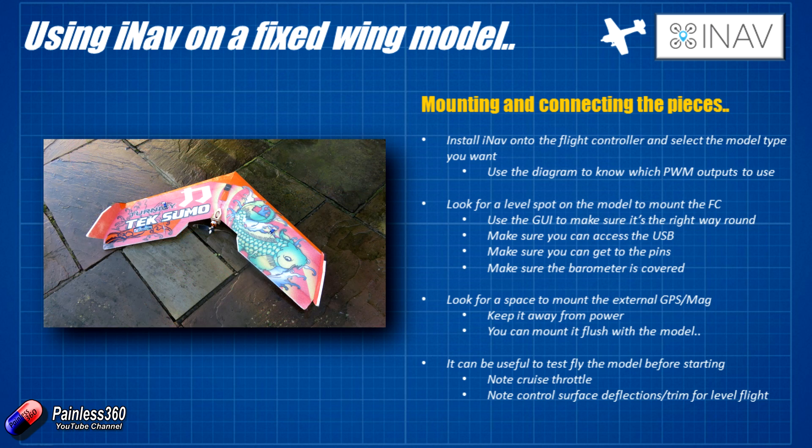One last tip: if you're putting iNav onto a fixed wing model, it's great if you can go and fly the model first and make sure everything's happy. This gives you a couple of things that help during software setup. First, it will give you a very good idea of what a cruise throttle feels like — where you need the throttle for the plane to be happy. And in that test flight you can use the trims to get the plane flying as straight and level as possible. Noting the position of all those control surfaces is handy, because that's ideally where you want the middle position of all the servos to end up when you set up iNav.